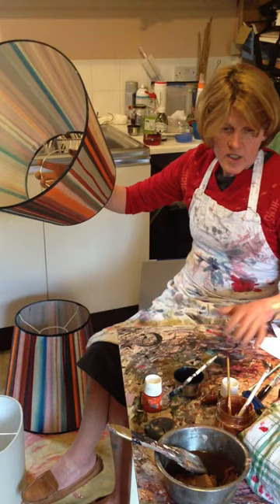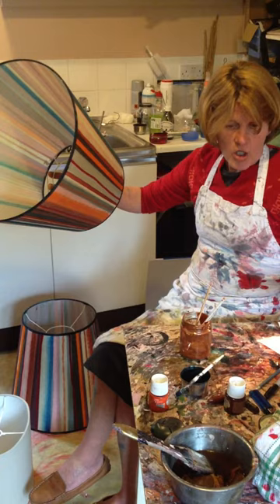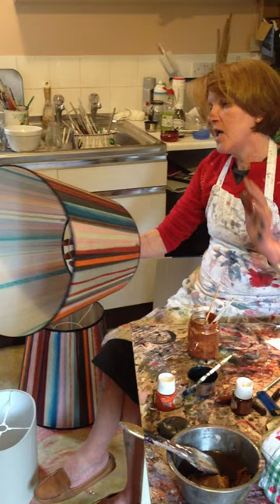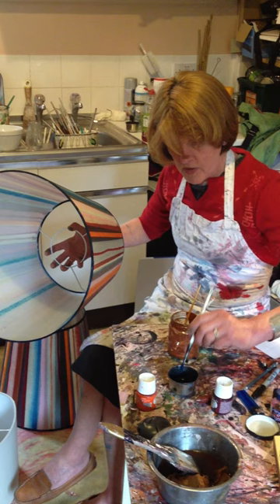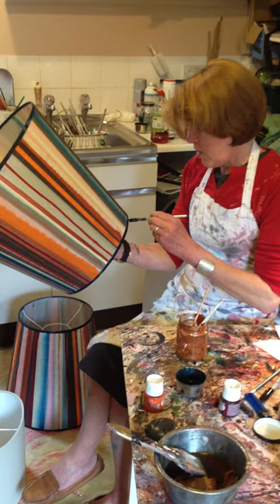Once you've got all your paints mixed and everything, paintbrushes ready, allow yourself — you don't have to do it in one go, but each section has to be done totally unfinished, so please allow yourself time, otherwise it won't work. At the moment I am just doing the finishing touches to this lampshade, painting the rims the right colour to give the right balance to the design.